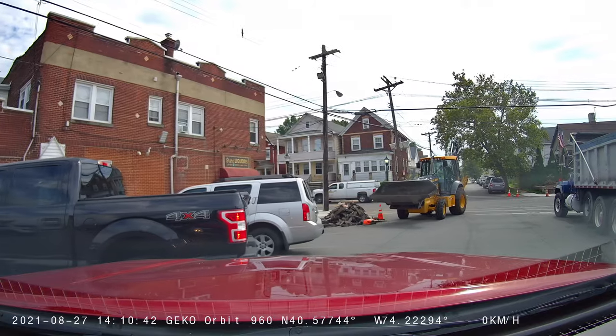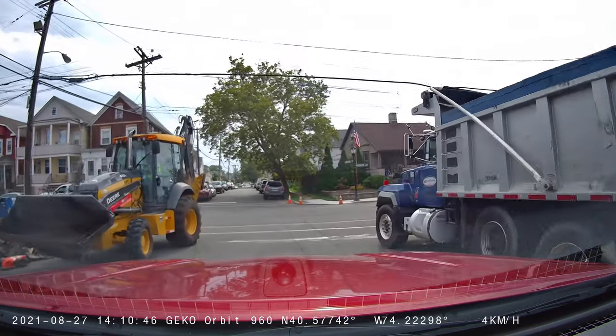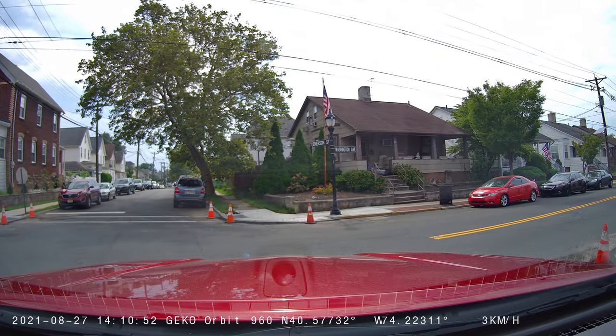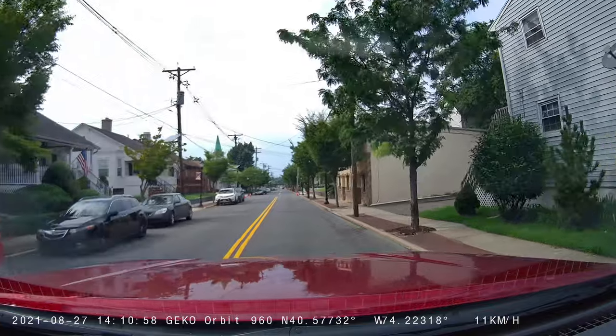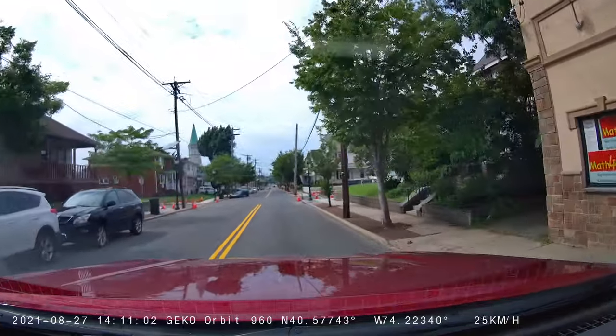Right out of the box, this dash cam also comes with a manual, so any questions about features and where to find them can be answered there. This dash cam also comes with various driver assist features, from headlight reminders to fatigue-while-driving alerts. You can set all of those options or leave them off, depending on what works best for you.